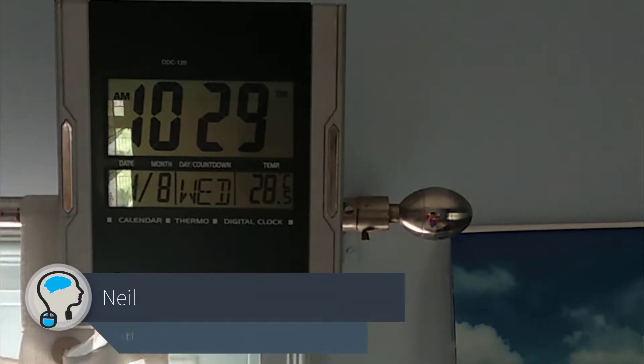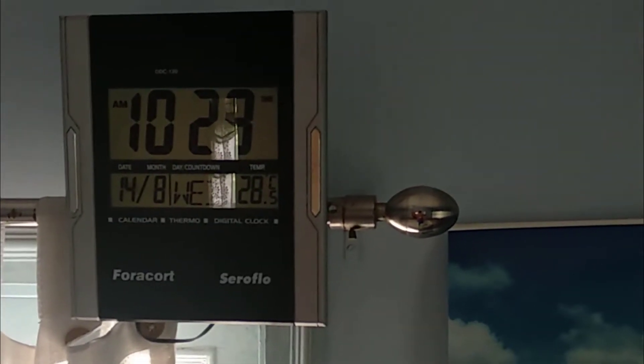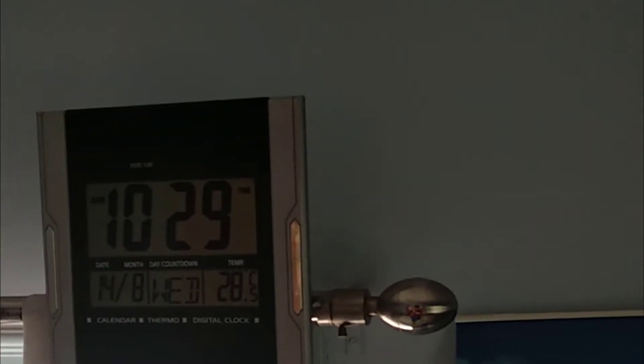Hi friends, this is your tech expert Neil and you are watching howisolve.com. In this video I will show you how I converted a battery operated digital wall clock to a solar powered one using parts that were lying around in my home. So technically it's completely free for me, but I also provide you the links of the parts that you can buy if you do not have them.